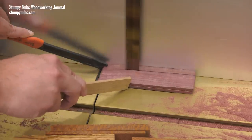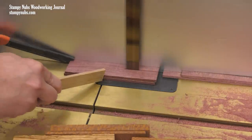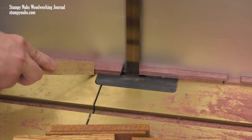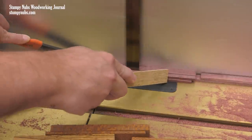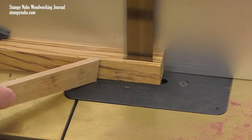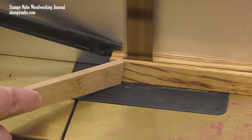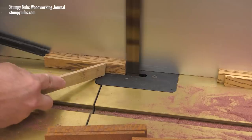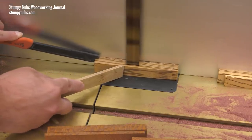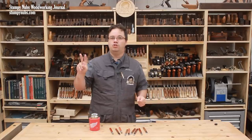I cut mine on the bandsaw. You could do this on the table saw, but the thicker blade will turn more of your nice wood into sawdust, and I'm just much more comfortable working with these small pieces on the bandsaw. While it might not be the most economical way to do it, I can get four three-sixteenths-inch-thick scales from a standard three-quarter-inch pen blank. So if you're a pen turner and have some of those on hand, you can make some knife handles. That's enough for two knives.